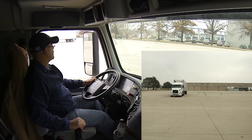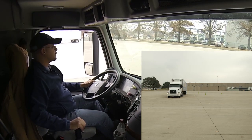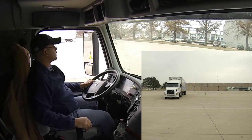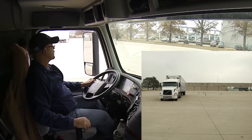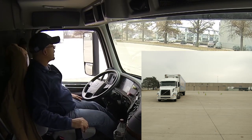Get it in gear, ease up off the clutch, clutch and brake, stop — just behind my Class A boundary.